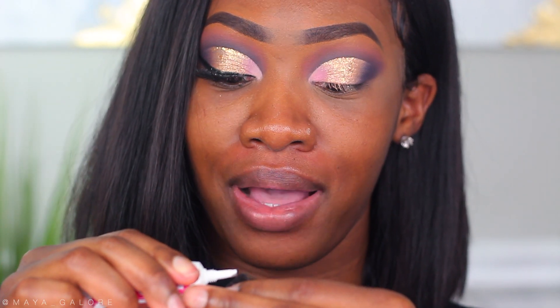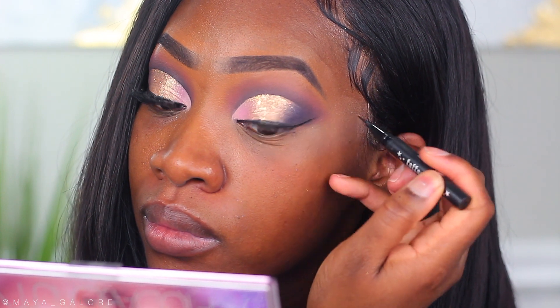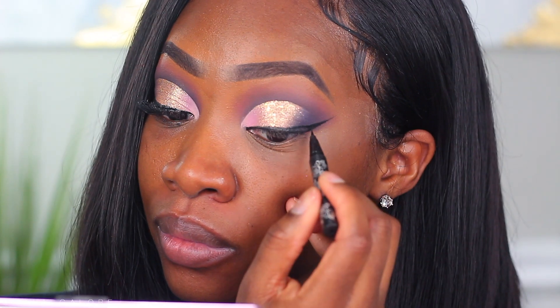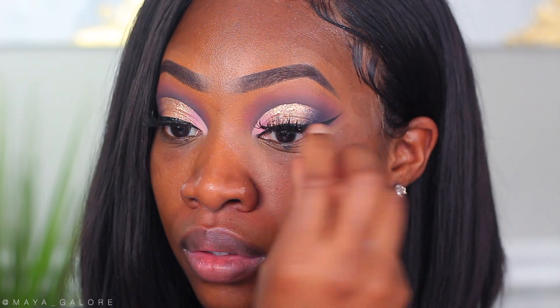I'm going to put glue on my lashes — these lashes are from ColourPop, and yes, ColourPop does have lashes now. If you want to save some money, you can use my code to save a little cash. For liner I'm going into my Tattoo Liner from Kat Von D to make a nice thick wing. Then I'm going in with my Climax Mascara from NARS and we're popping these lashes on.